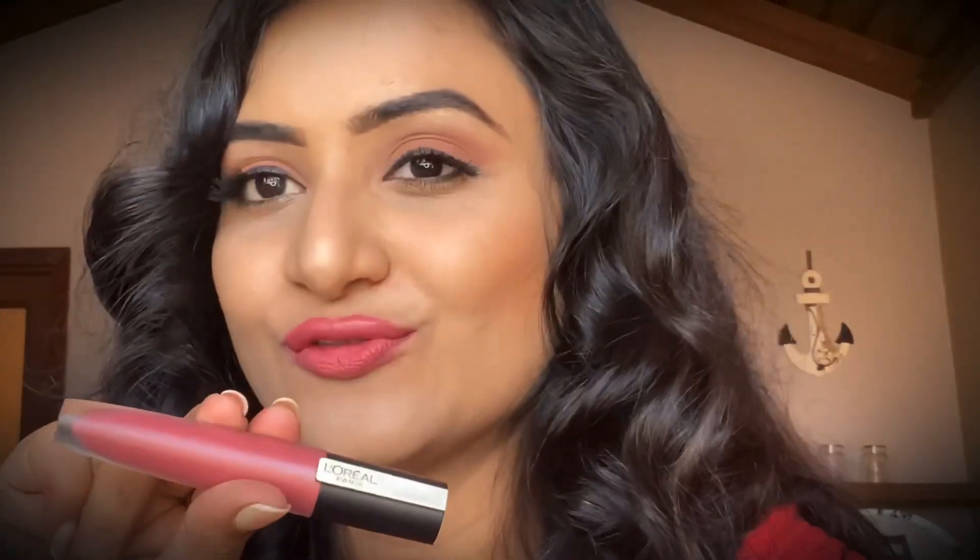Next comes this nude shade named 'I Explore,' number 116. Let's see how this nude works for me.